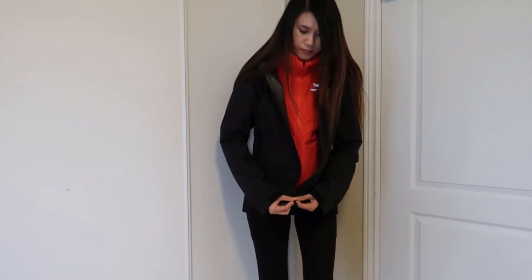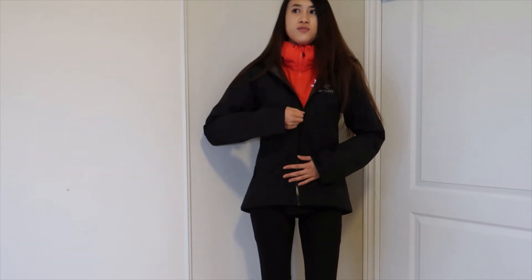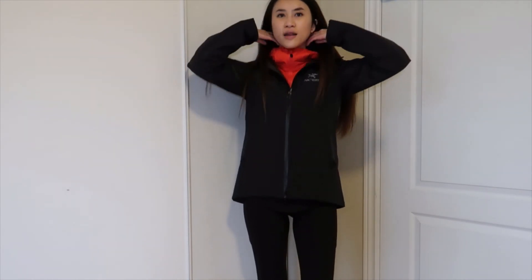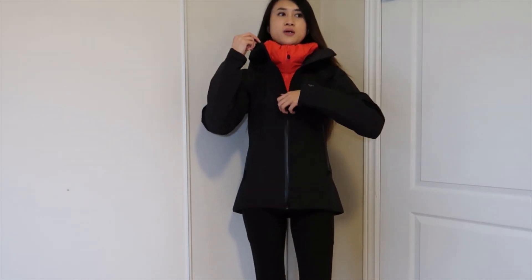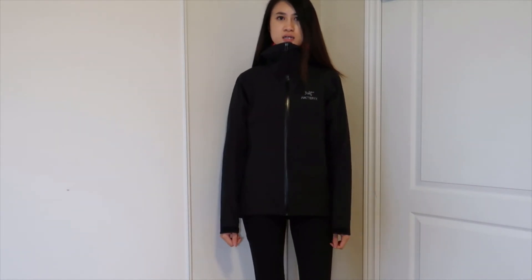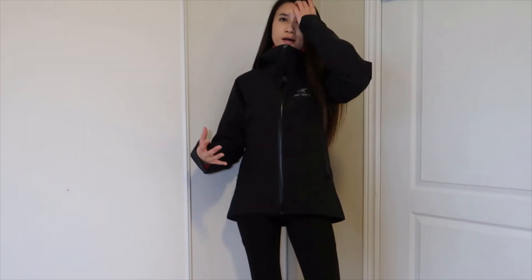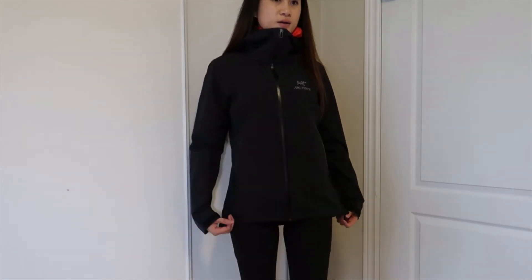Now I'm going to zip up the shell for you guys. Even with the zipper it sounds different because of the waterproof lining — it's actually more difficult to zip up the shell than the middle layer. And this is how it looks. This is how I would wear both layers going hiking.